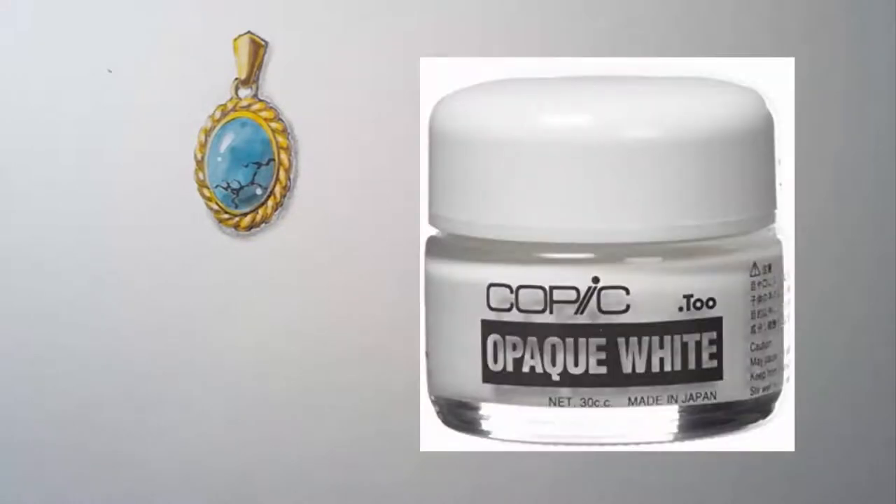You will need an opaque white color for the highlight. I use Copic Opaque White.